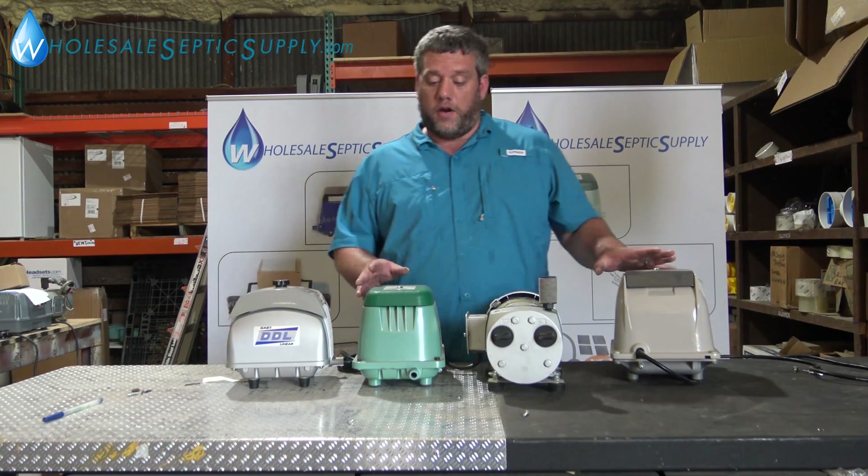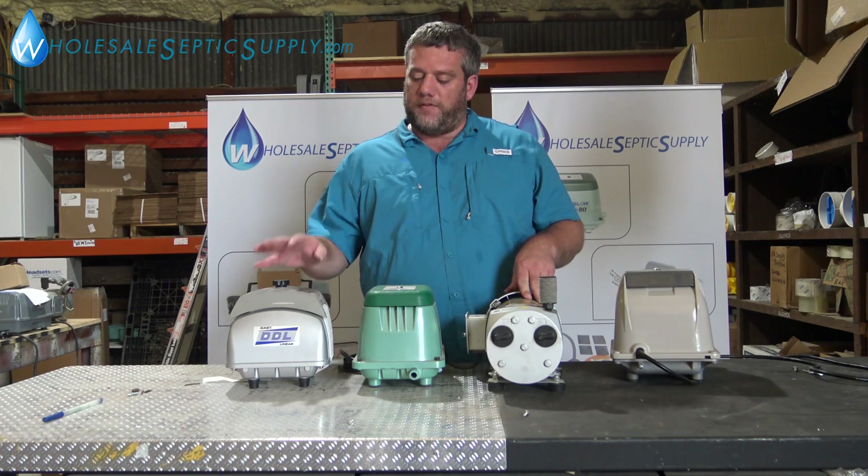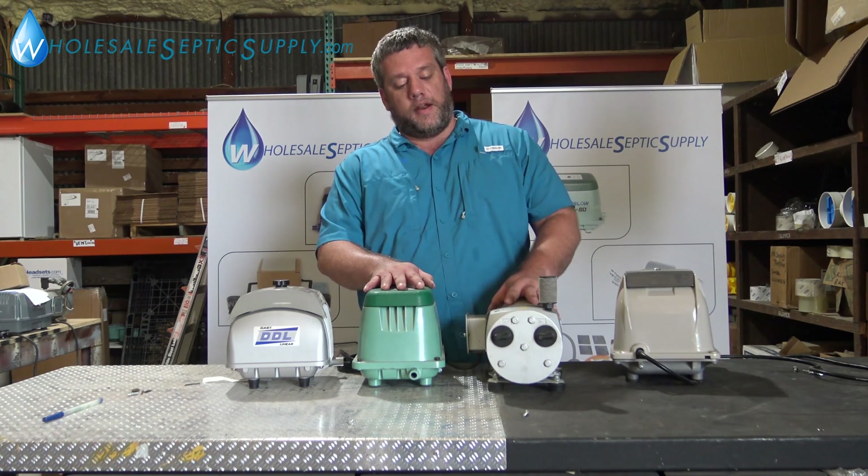Adam here with Wholesale Septic Supply. We're going to go over the different types of aerators there are. You have your linear action pumps here, and you have your rotary vane here.